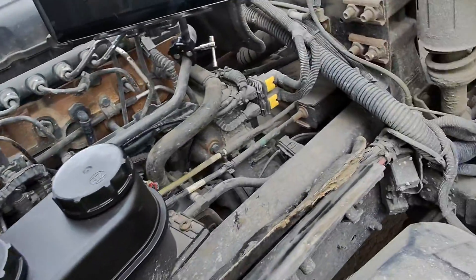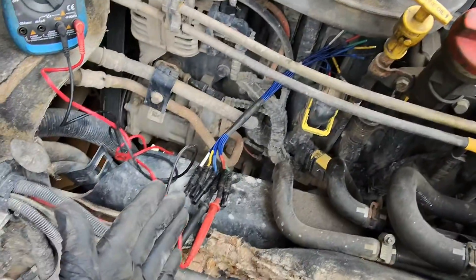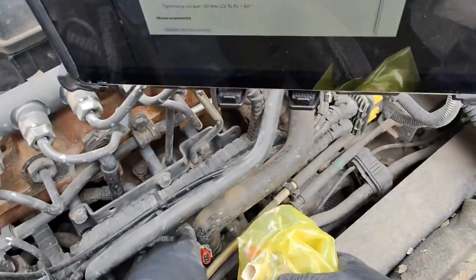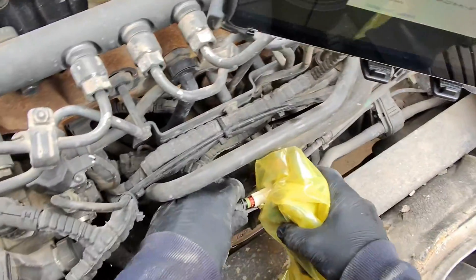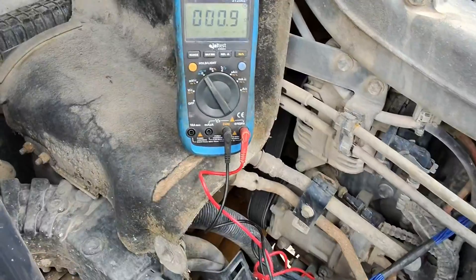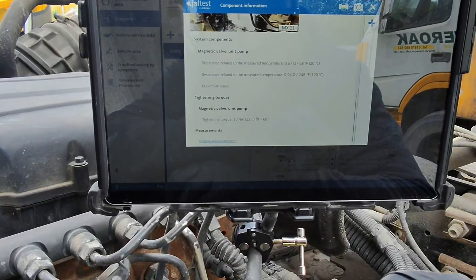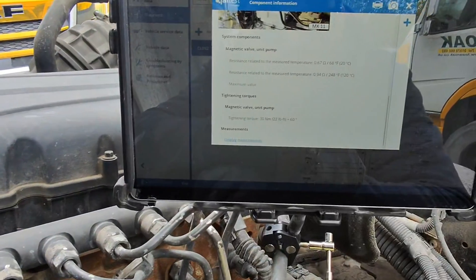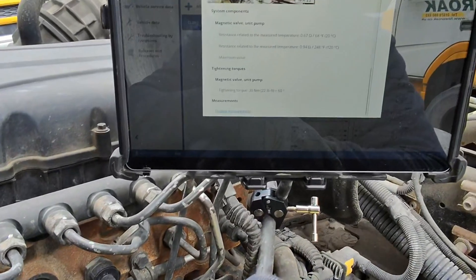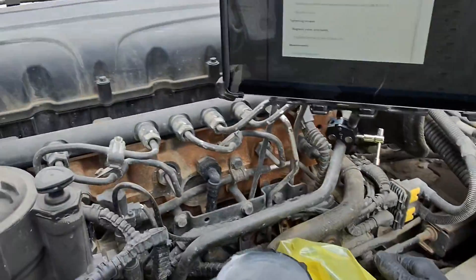We've got our new unit pump here. I'll plug this into the plug from the wiring harness and test the resistance at the engine ECU to see if it matches the factory specification. That's plugged in now, completing the circuit, and we've got 0.9 ohms. GelTest says 0.67 ohms at 20 degrees and 0.94 ohms at 120 degrees - it's somewhere near. It's certainly better than the kilo-ohm reading we had before, so this is going to be a fix. We'll get this put on the engine now.